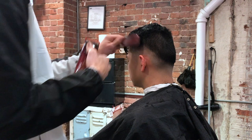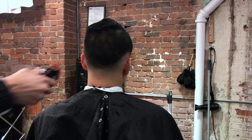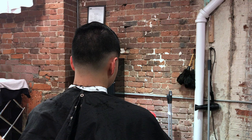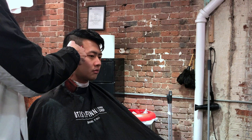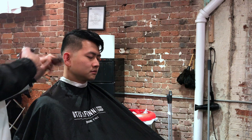Once I finish doing that, I take my number one guard with the blade open and I am setting my second guideline. I'm doing this at about an inch height with the blade open. I do one side, then I close the blade, remove that line, and repeat the process on the back of the head and on the other side. Now with the half guard, I am just making sure that the blend between the half guard and the one is pretty smooth.